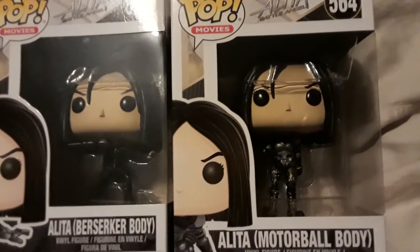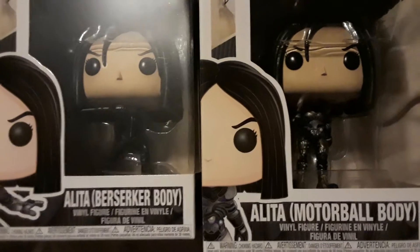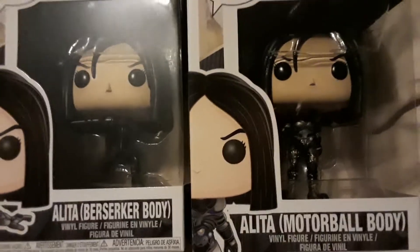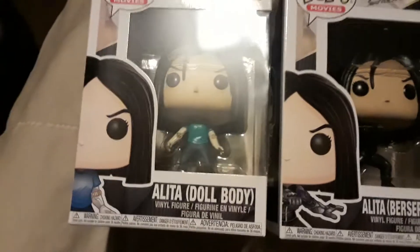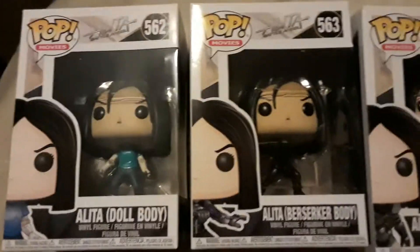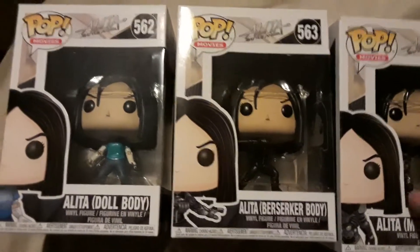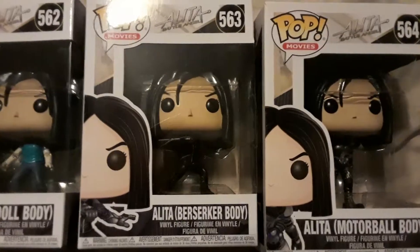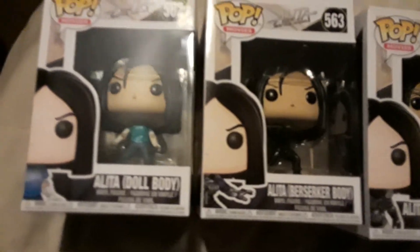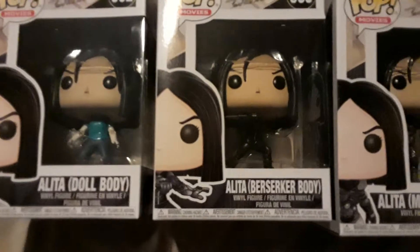These are really cool figures — she's got skates on. If you've never read the manga or seen the anime series, the OVA series actually doesn't involve the motorball at all, but it's a really crazy game that she gets involved in and plays. She's also a bounty hunter, so this is really cool. Looking forward to the film, love these pops, love this character. Battle Angel is a two-episode OVA and there's also a manga — this movie is more based off the manga. Just check out anything you can from it if you have the chance; it's really cool.